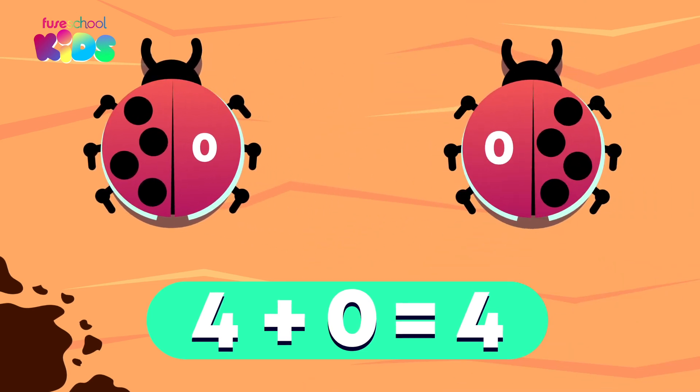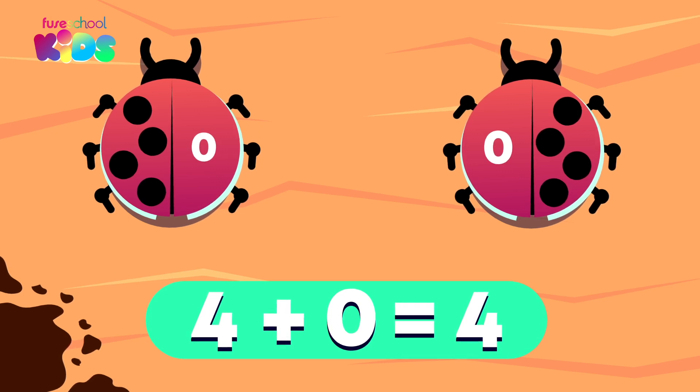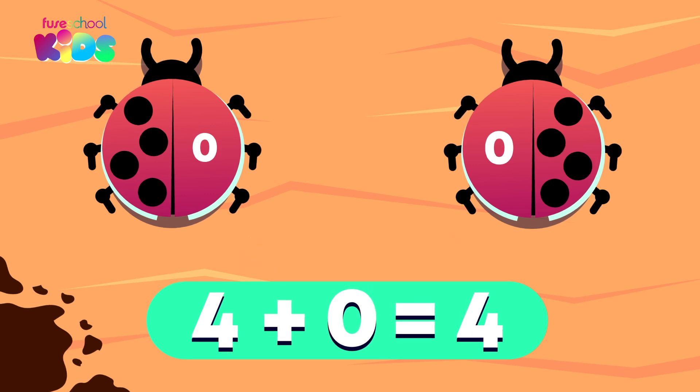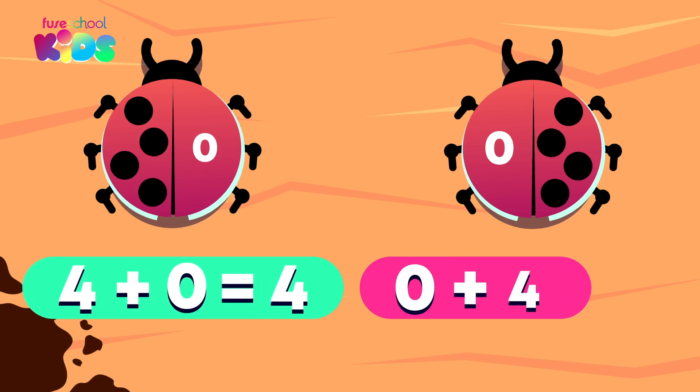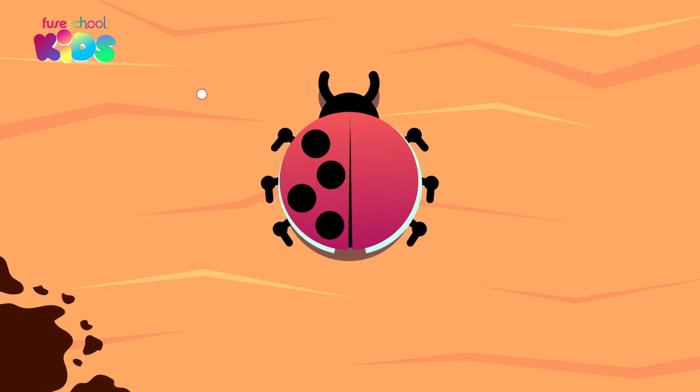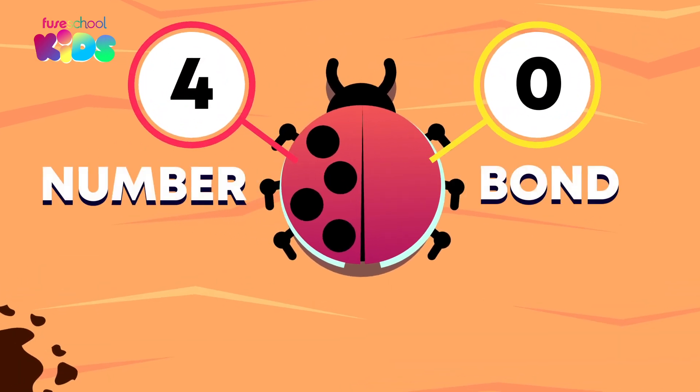does it still make four? Yes, that's right. It does not matter which part comes first when we are adding. Four plus zero equals four, and zero plus four equals four. Four and zero is a number bond or pair that makes four.